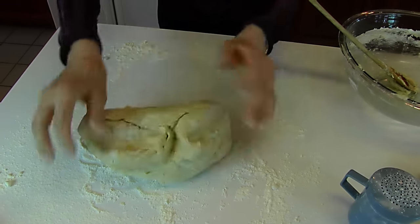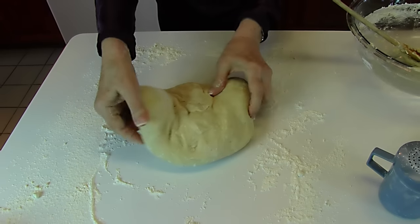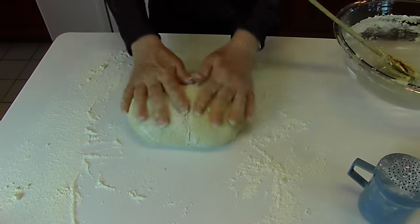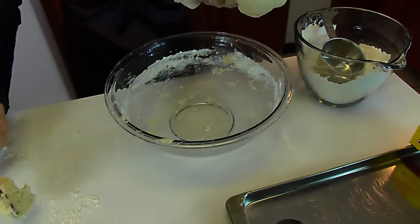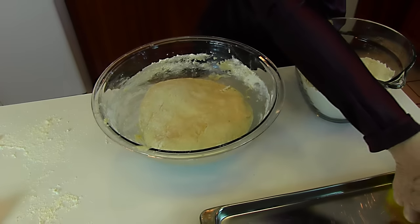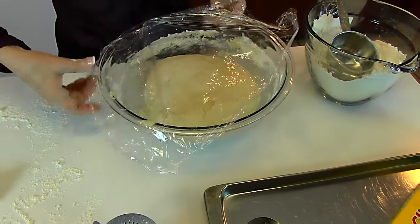That looks pretty good. If you can touch it with your hands and it doesn't stick to your hands, then it has about the right feel. So what we're going to do is place it back in the bowl. A lot of people like to spray the bowl or butter it — it's not necessary. Place it in the bowl, cover it with plastic wrap, and then let it rise for one hour before continuing.